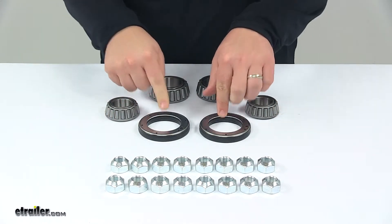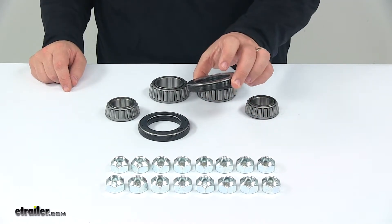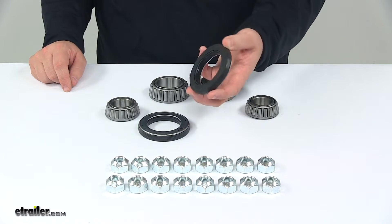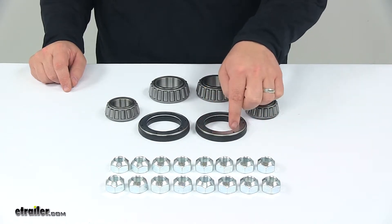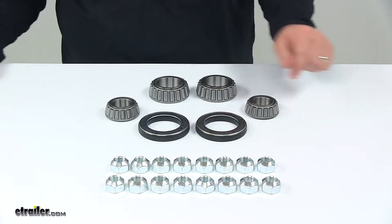Right here you have your oil seals, part number on these is 10-63. They're unitized oil seals and provide excellent leak protection. Inner diameter is 2.250 inches, outer diameter is 3.376 inches.